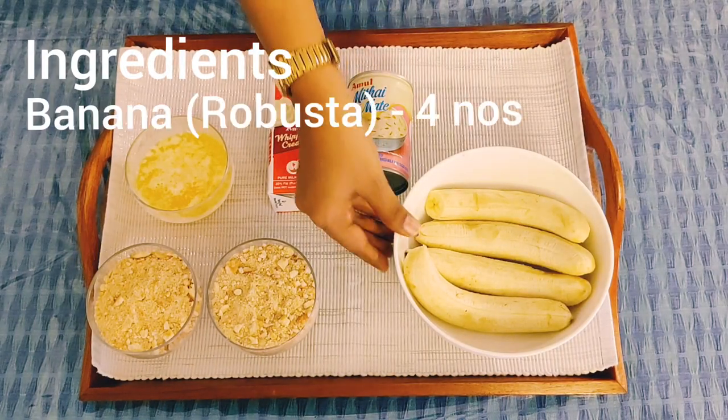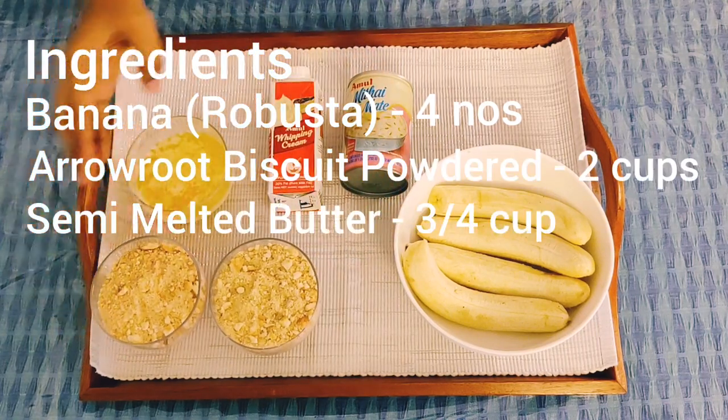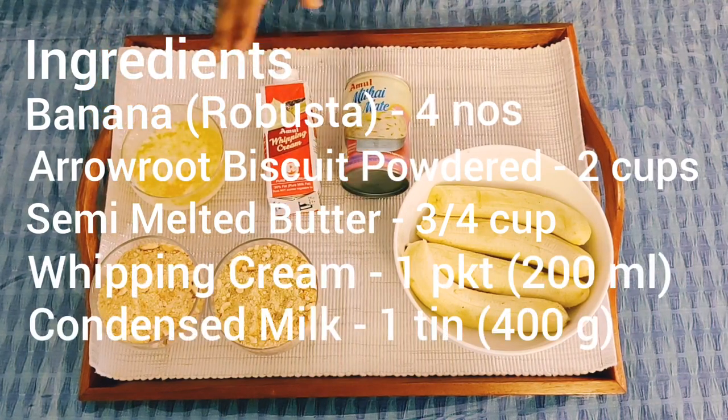Let's start with the ingredients. 4 Robusta bananas, 2 cups Marigold Biscuit, 3 cups semi-melted Amul salted butter, 250 ml whipping cream, and 400g — 1 tin condensed milk.